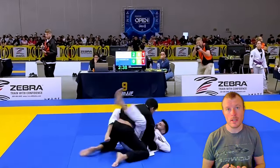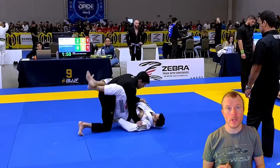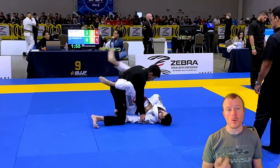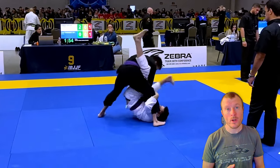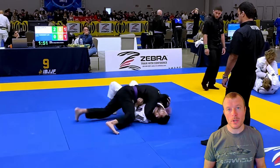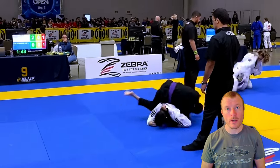You are pulling guard again and we can see history repeating itself. He is trying to stand up, you catch his leg and his arm, and roll back. In this situation though, he manages to pull his arm out so he lands in side control, but you are very quick to act and push him over yourself.